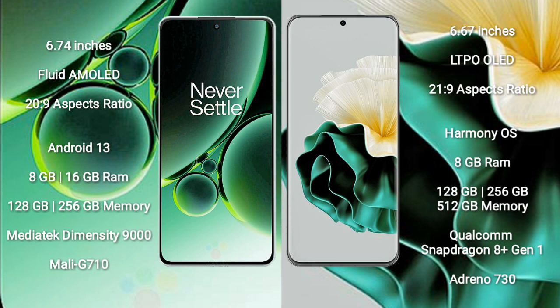OnePlus Nord 3 comes with 8GB or 16GB RAM and 128GB to 256GB internal storage. It features the MediaTek Dimensity 9000 processor and GPU Mali G710.